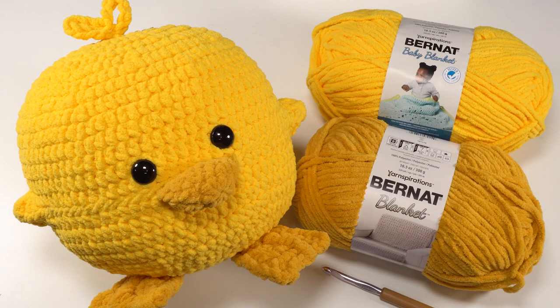I also used a US L 8mm crochet hook, stitch markers, and safety eyes — I used 24mm safety eyes but you can use whichever size you like. I used a 10-inch round micro bead pillow to fill the squish, or you could use fiber fill if you preferred. In the blog post there is a link to the pillow I used. Let's go ahead and take a closer look at our ducky squish.